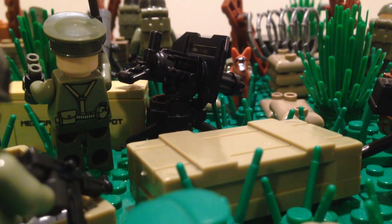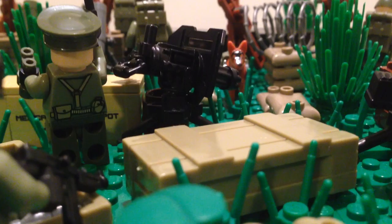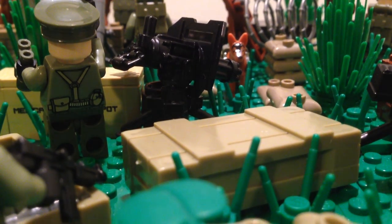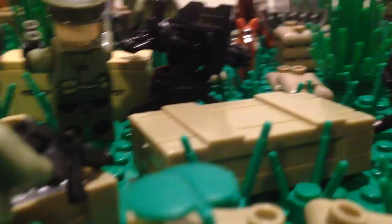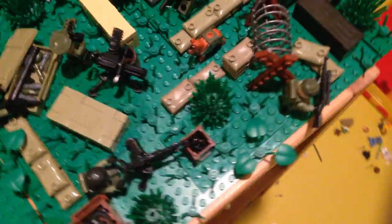Hello there, this is Sam of Jams and Bros, and today we're going to be looking at a little creation I've made using not that many parts, but I think it's still an okay creation. It's a little scene with some American Marines preparing for battle.